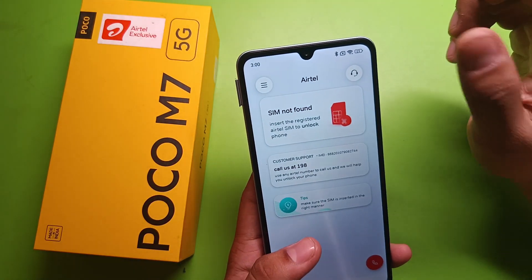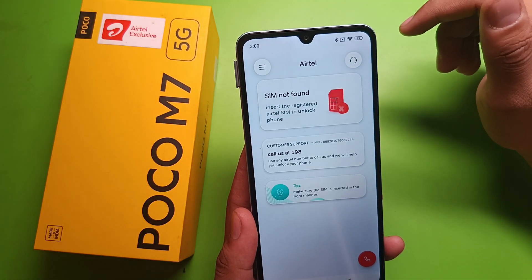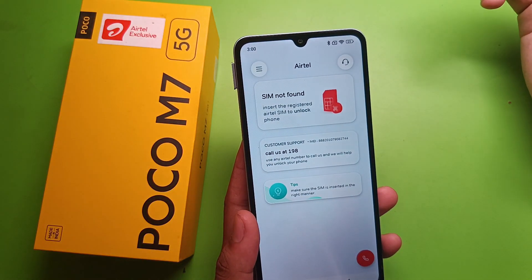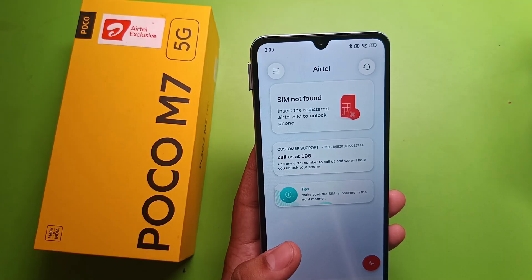Or if you are putting in a SIM card from another company, you can just discard that and you have to insert only a Jio SIM card — then it will be working. You also have to recharge with the 299 plan.